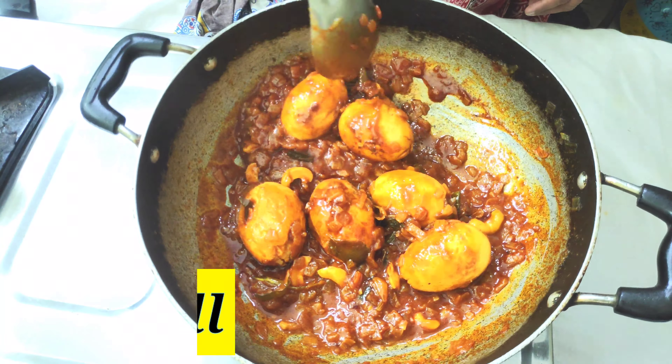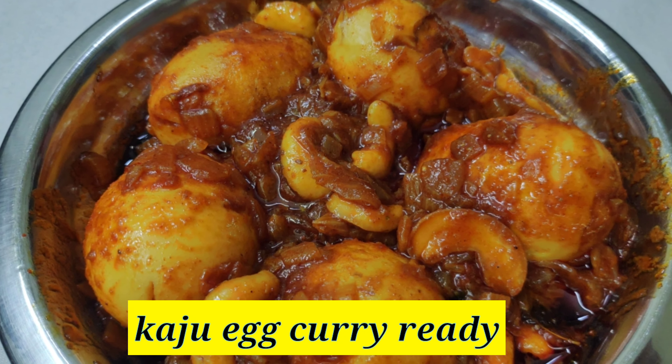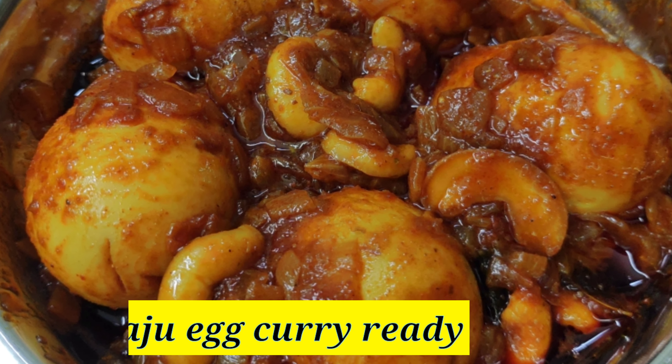Don't forget to try this recipe and leave a comment!